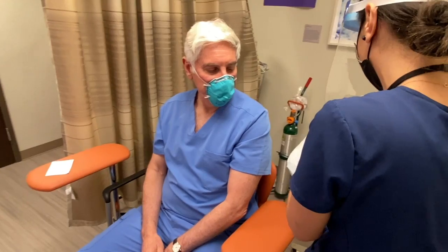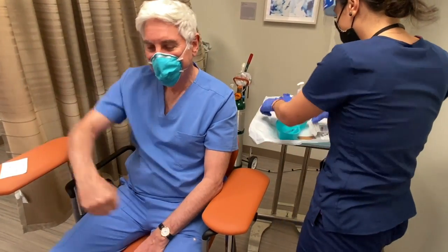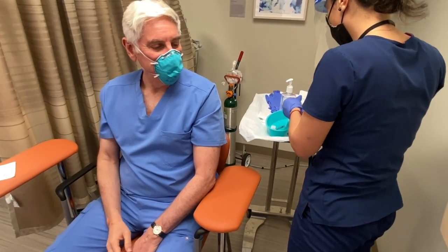We're going to monitor your case. Are we going with the left? Left, yeah. I'm righty, so I figure... Yes, the least dominant arm.